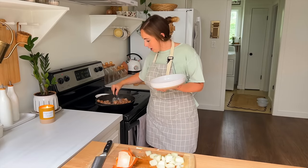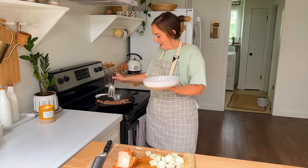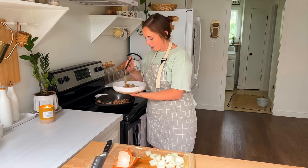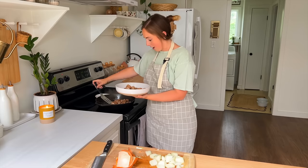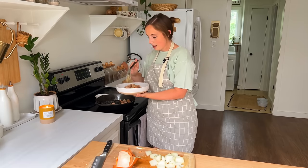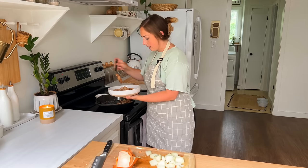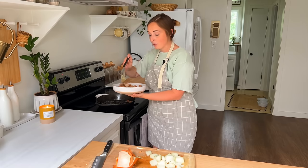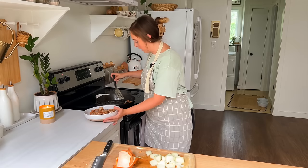Our sausage is done — the cheese has melted and spread all over the sausage, which is going to bring an extra yum to this dish. So I'm going to go ahead and pull it off. The skillet has lots of good little crispy pieces from the sausage and from the cheese, and then we are going to go ahead and add in our veggies.